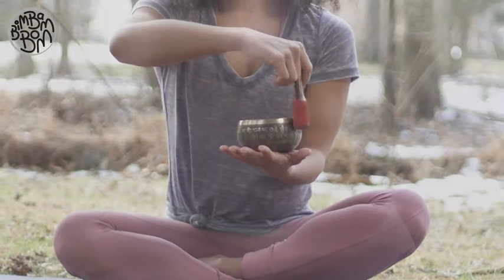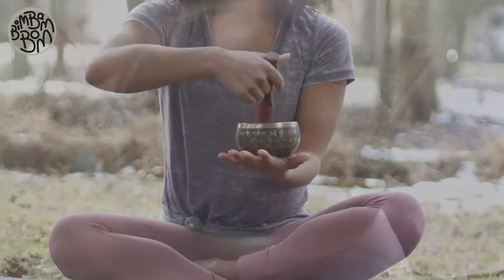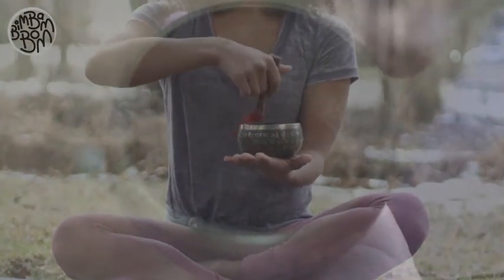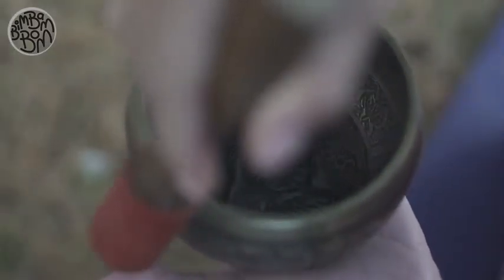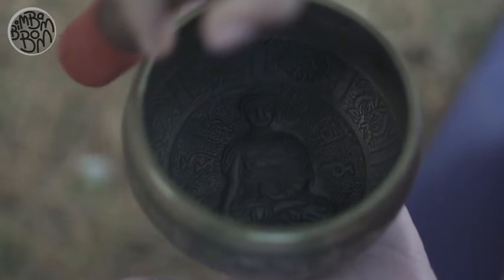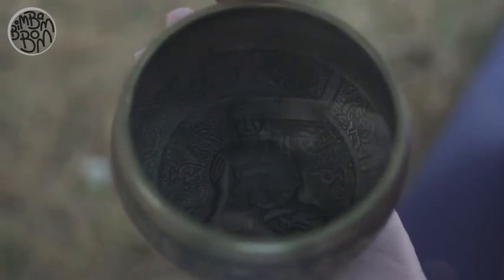Immediately position the mallet vertically near the rim of the bowl and begin circling the rim in a clockwise motion. Continue to rotate the base of the mallet slowly around the rim of the bowl.